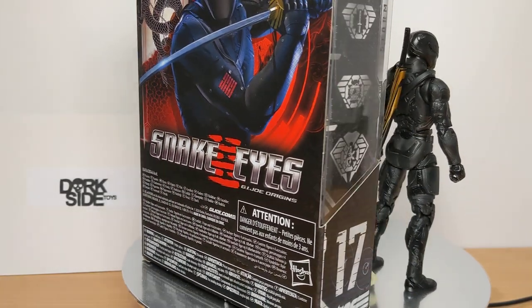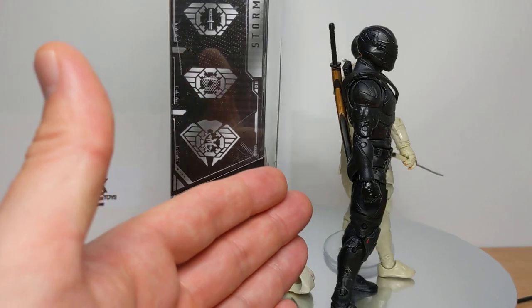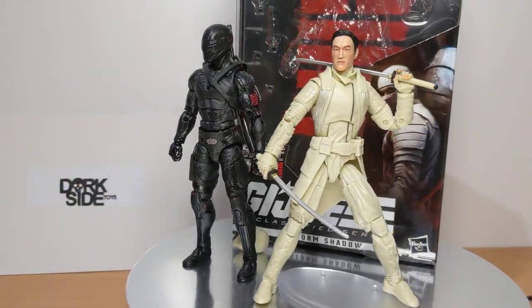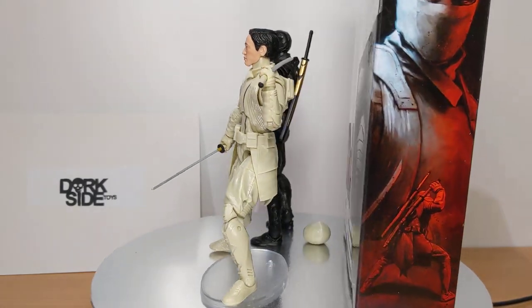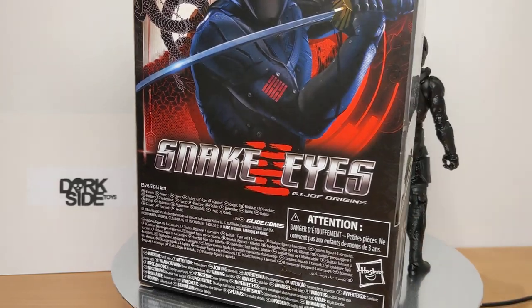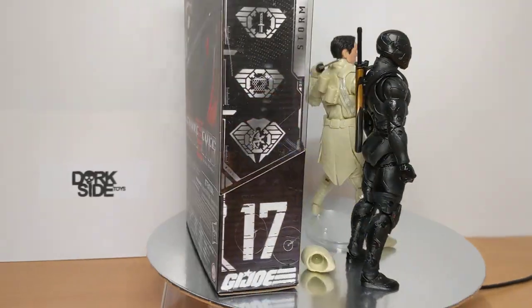I get there's logistical problems — probably the same for Snake Eyes trying to have tonal differences of grey and black. I just don't think this has worked. And given this is Hasbro's licence, I feel these figures have not really hit the mark. It's a bit of a shame, because again, it's their licence.